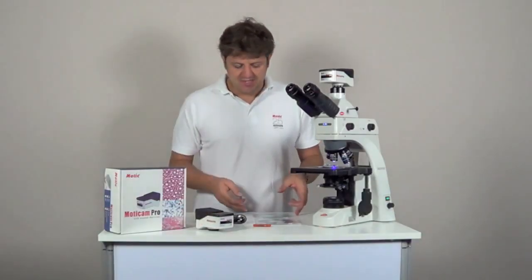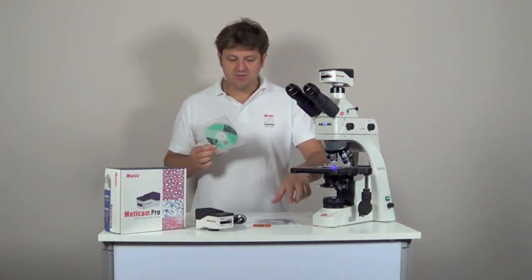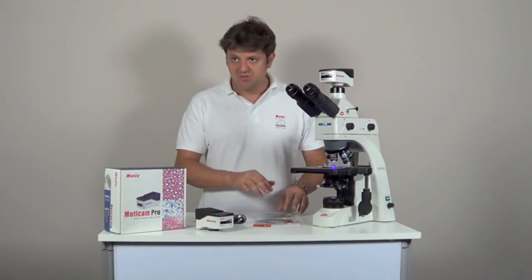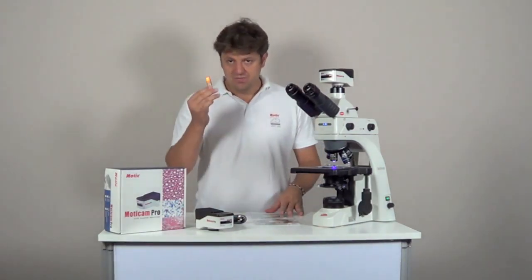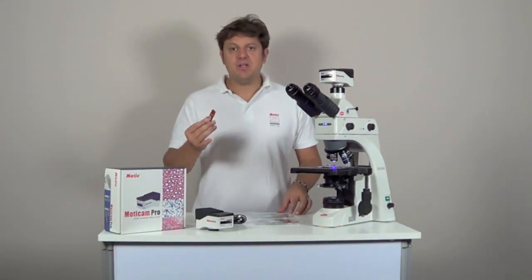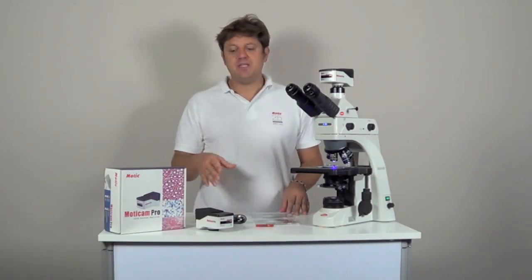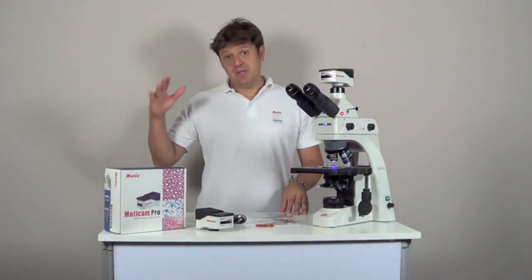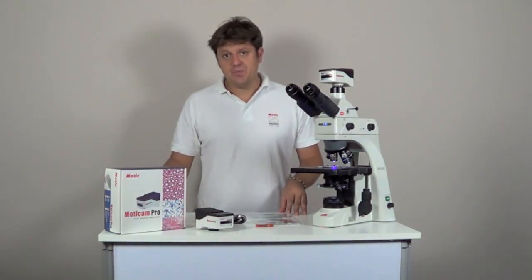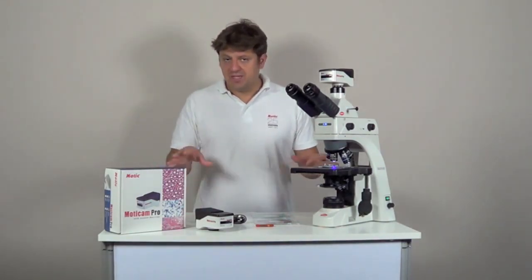All Maticam Pro cameras come with the software Maticam Images Advanced 3.2 and also with Maticam Images Plus 2.0. To work with the Advanced 3.2 software you need a dongle key which is included in the package, and without this dongle the software would block. Just as with Maticam CMOS cameras, all Maticam Pro are compatible with other software using the universal drivers Twain and DirectShow, and the SDK software is also available to program the camera yourself.